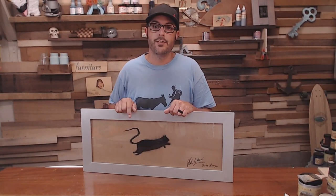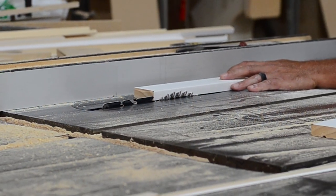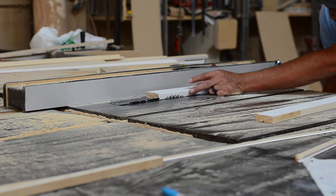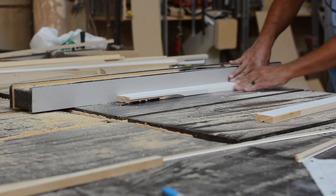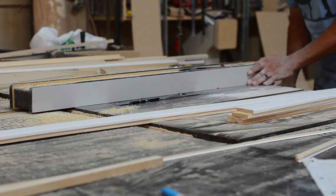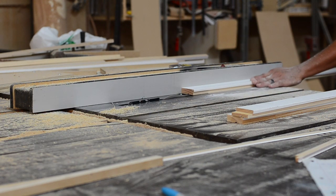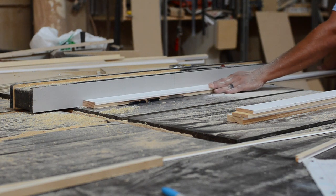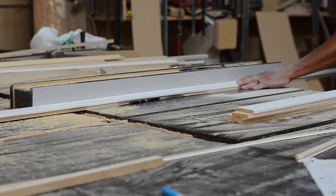Now let's start cutting out the frame. What I'm doing here is lowering my blade on my table saw and cutting away about half an inch. This is three-quarter material, so I'm leaving a quarter of an inch — that gives enough room to put the glass and artwork in. After running each board once, I'll move the fence about the thickness of the blade and run it again, giving me a nice little groove that the artwork and glass will sit in perfectly.